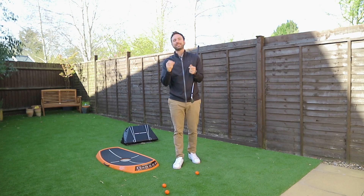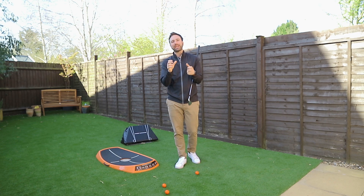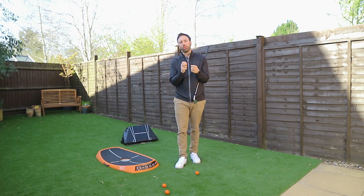How are you doing? Welcome to Russell Heritage Golf. Today, again, I've got a very, very good exercise that I'd strongly suggest that all of you do.